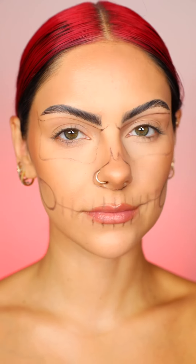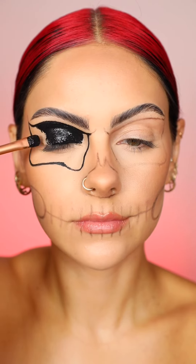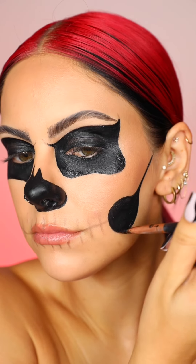Then you're going to take some black face paint. A favourite of mine is the Meron Paradise Paint. Start with a thin brush and go around the edges of the eye shapes, then taking a flat brush you're going to fill it in, moving on to the nose and then the cheek areas. This is what it should be looking like so far.